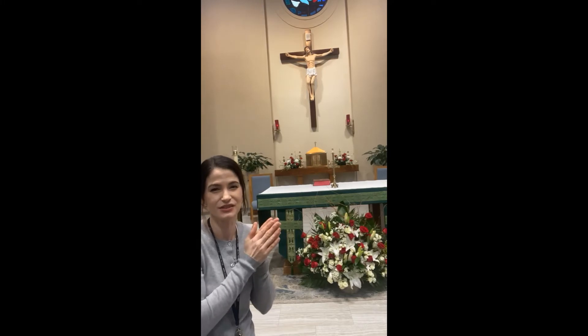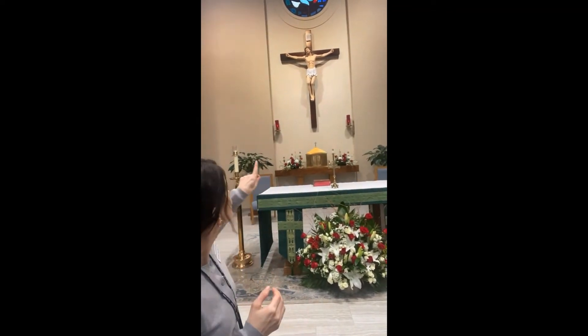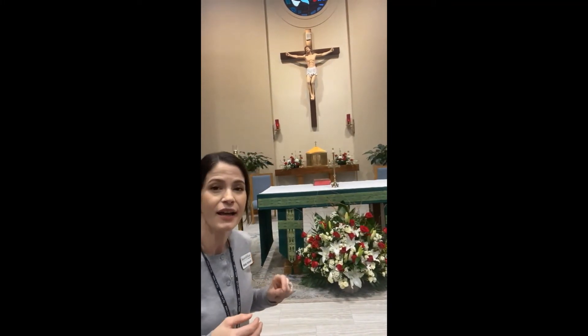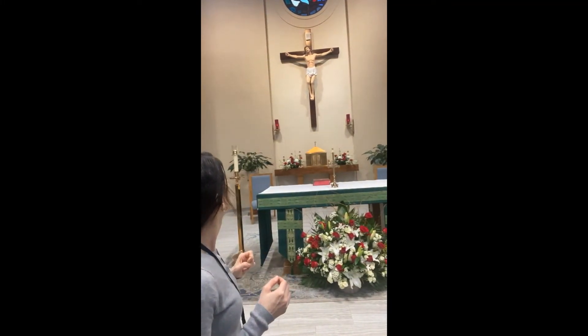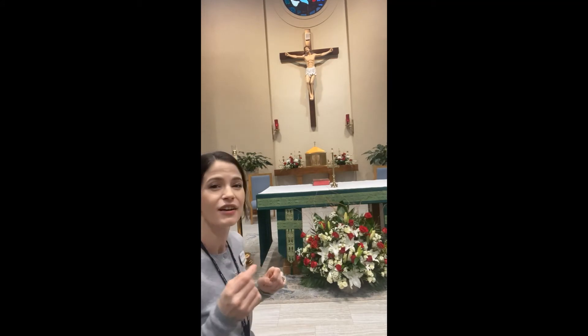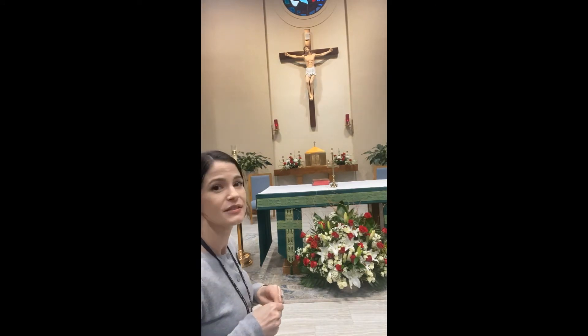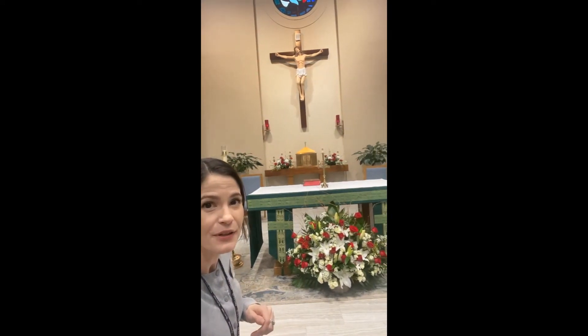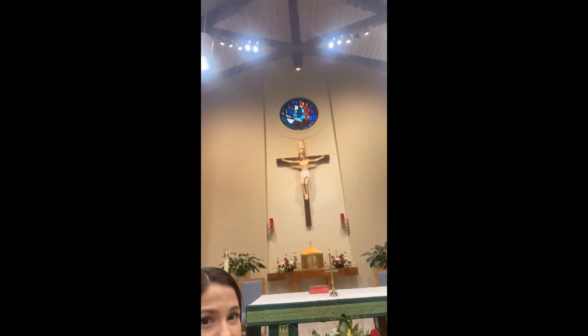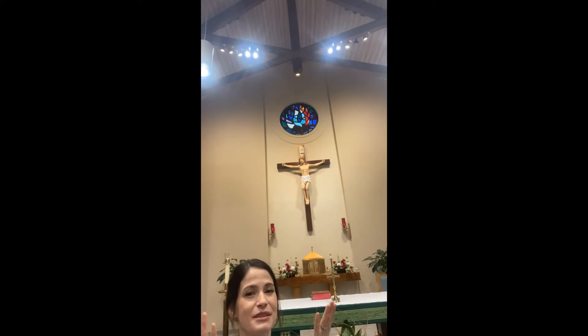Jesus is present there, so you can come any time to pray to Jesus in a special way because he's really here. You see the crucifix — there are letters up there: I-N-R-I. That's Latin for 'Jesus of Nazareth, King of the Jews' — what they nailed at the top of the cross when Jesus was crucified. At the top of this stained glass window is a dove in a flame, the image of the Holy Spirit. That's what happens at Mass: the Holy Spirit comes down on the gifts of bread and wine and turns them into the body and blood of Jesus.